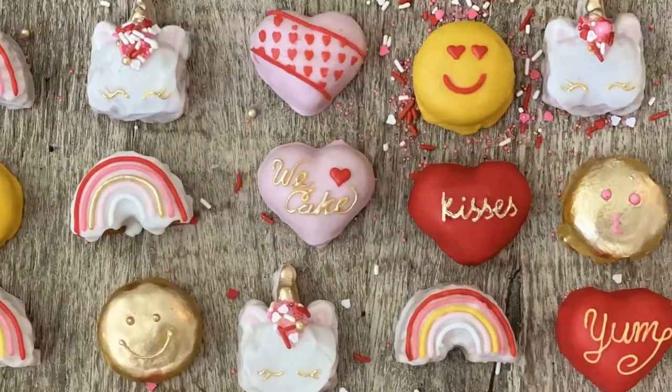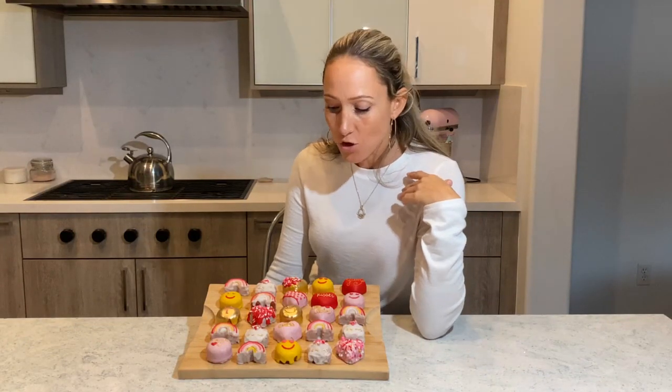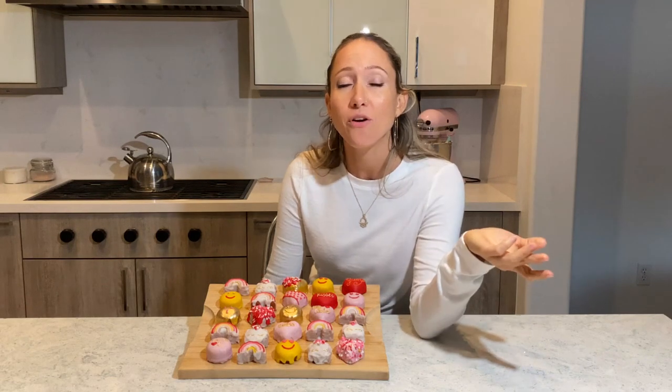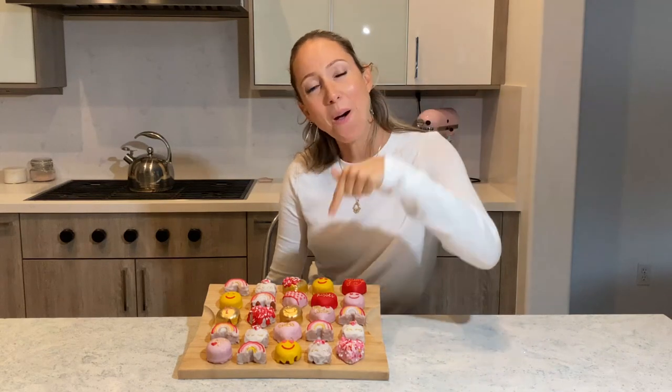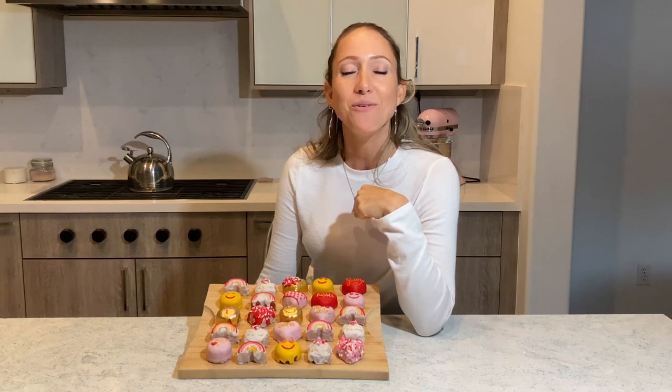I want to know what you think. I want to know if you are going to give them a try, if you have actually done this and been more successful than I have, or if you have a different way of decorating these tiny little cakes — let me know, I would love to hear from you. Please leave me a comment. And don't forget to subscribe to my channel, hit that thumbs up and that bell icon so you can know when my new videos come out. I will see you guys again next week. Thank you so much for watching. Bye!